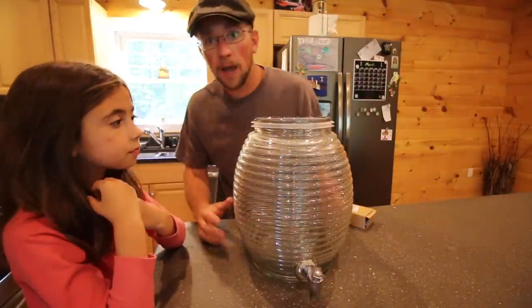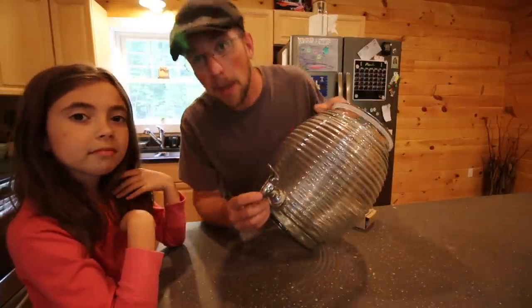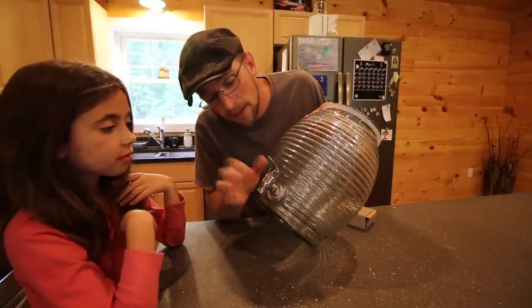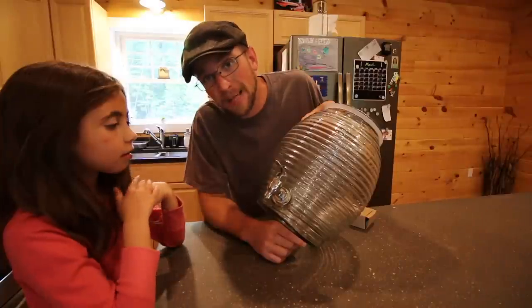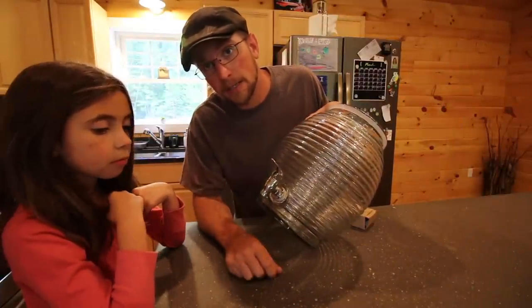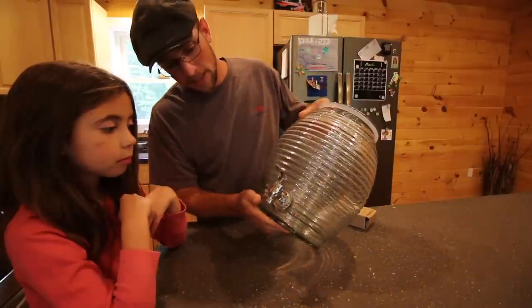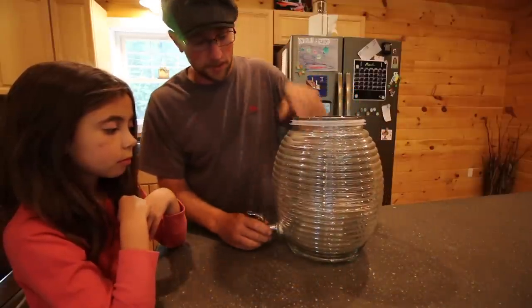So first we have our glass jar we want to use. It's got a spigot on it. It might look like it's a stainless steel spigot, but it's just a plastic one plated with chrome. We want to get rid of the plastic spigot because the acid from the kombucha can break it down and get all the plastic in there, or get the chrome in your drink.